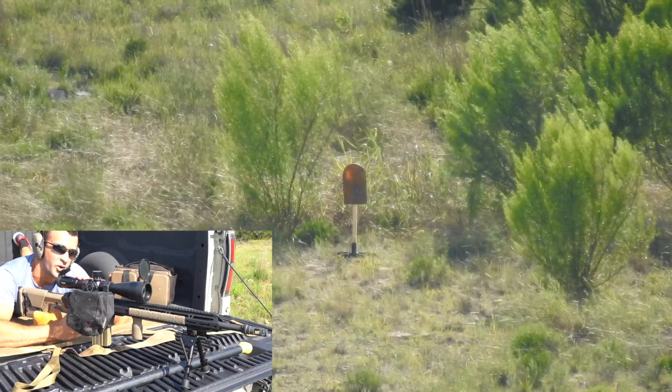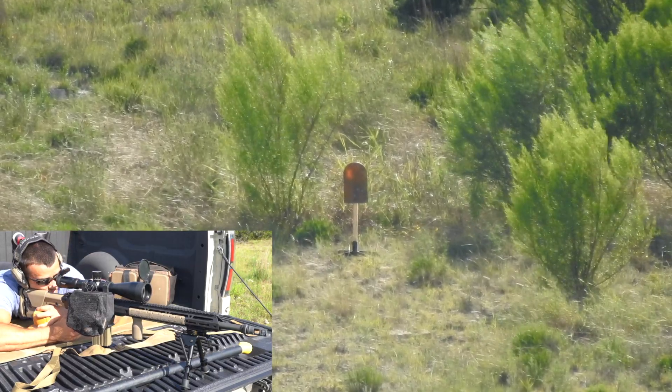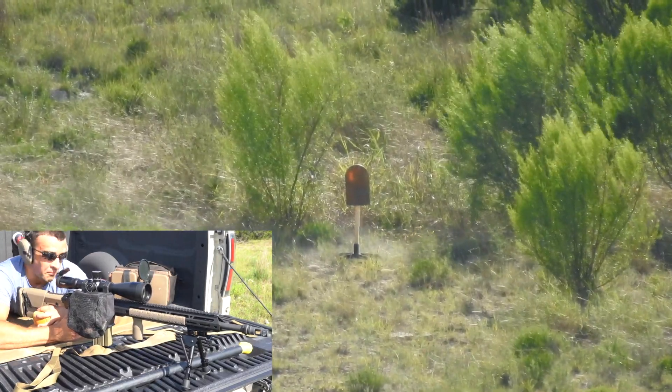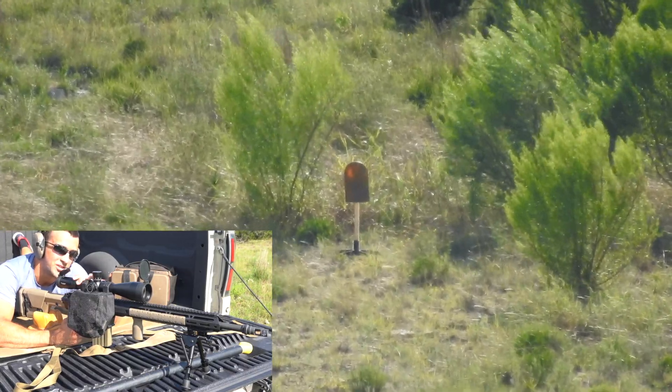Not going to lie — recoil threw me off the target enough, so I don't know where that went. I'm going to back down some magnification again. Well, I backed down magnification and then we got a hit. So maybe I pulled that first one.